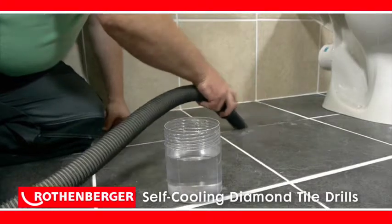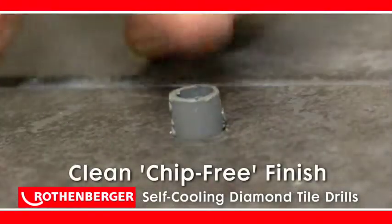Perfect for even the most demanding craftsman, all holes drilled will be clean and chip free.